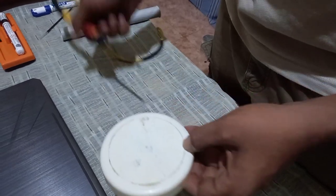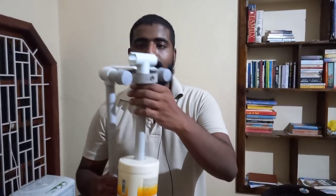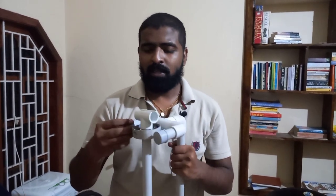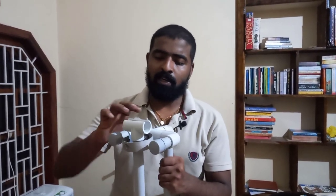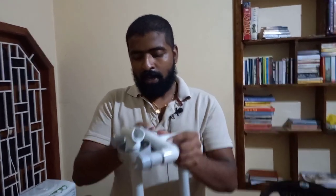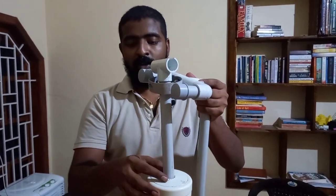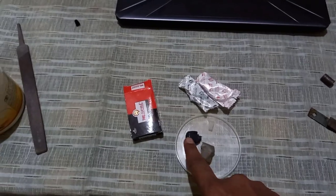Then we will be able to use the pipe and the PVC pipe. We will be able to use all the parts and this ring. Then we will be able to use the head. We will be able to use this ring with a tight fit, the PVC joint, and the weight. We will be able to use this ring with a proper gimbal setup.